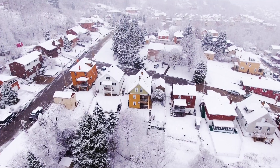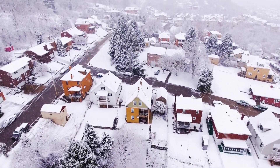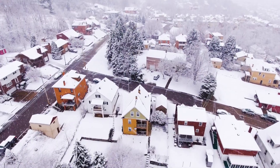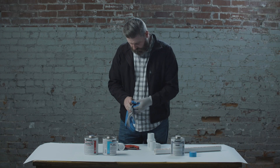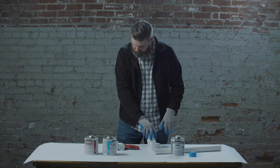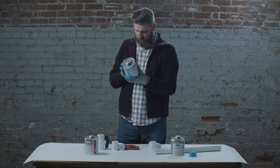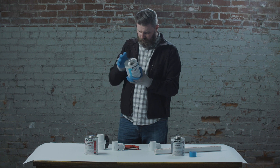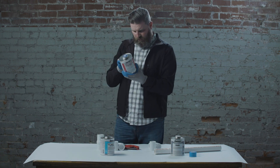Solvent cementing PVC pipe and fittings in temperatures below 40 degrees requires special preparation. In cold weather, solvents work slower to penetrate and soften plastic surfaces. The plastic itself is more resistant to solvent action. You will need to follow the correct procedures and allow additional time for curing. This video will show you the best solvent to use and how to successfully make solvent cemented joints in cold conditions.